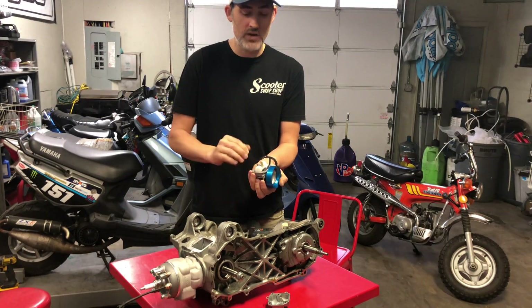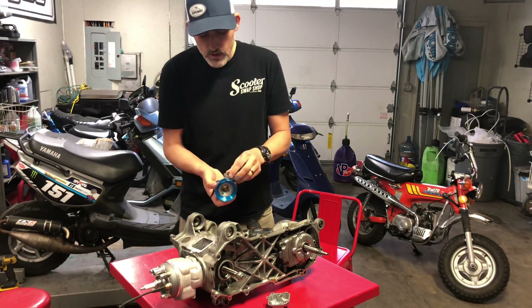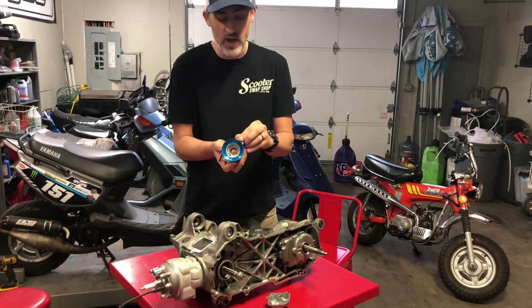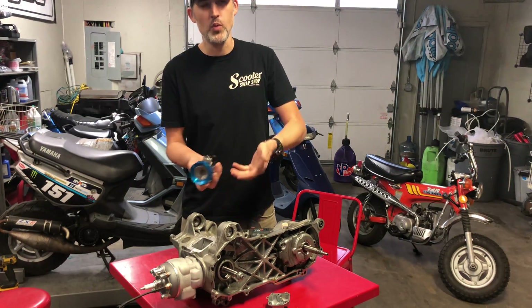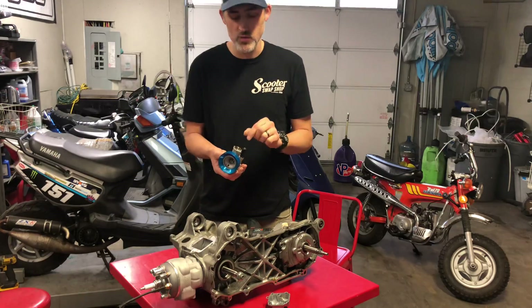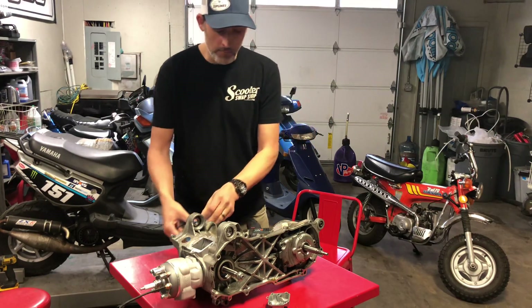Whether you have a Dellorto, GY6 carb, Mikuni, Keihin, Polini, or whatever, the theory behind jetting and carburetor operation is the same. I could do a whole other video on the needle clip positions and how they work — essentially it changes the point at which the needle meters fuel on the main jet, making it more of a fine adjustment. The main jet and pilot are the big deal.